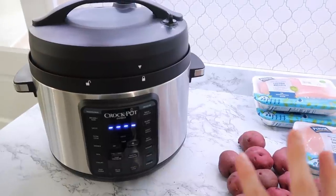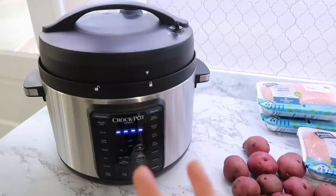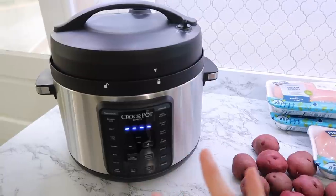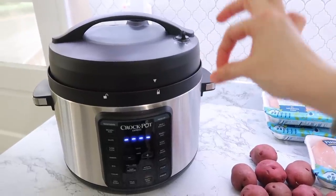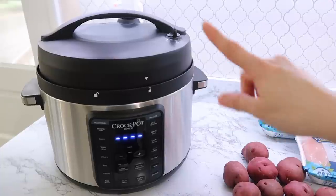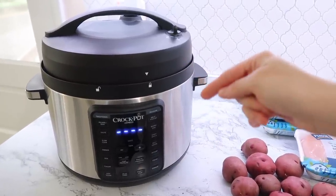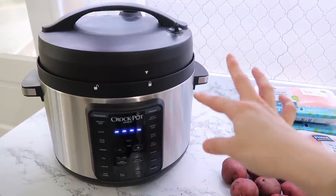If you watch my channel regularly, a couple of videos ago my pressure cooker completely stopped working — the electric had flickered and I think it fried the heating element. So I got rid of it and ordered a new one. I'm so excited because this one is a 10-quart, and my other one was either six or eight quarts — I think it was six. This one is made by Crock-Pot; I'll leave a link in case you're interested.